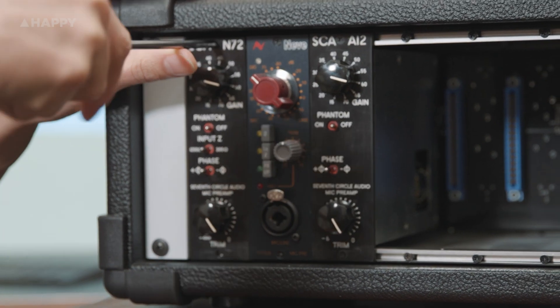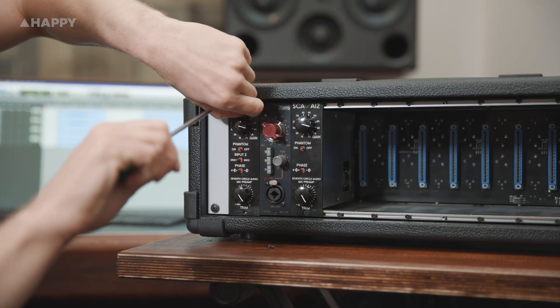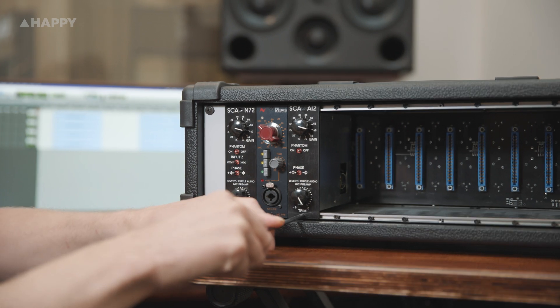Seventh Circle is a much-loved audio company out of the USA, founded by Tim Ryan around 2001, and one of the very few at the forefront of cloning cool older pieces long before the current pile-on of all this stuff. The company used to be heavily focused on DIY build-your-own kits for their proprietary SC2 chassis, and late last year started working on 500 series modules that can be used with ease by everyone.